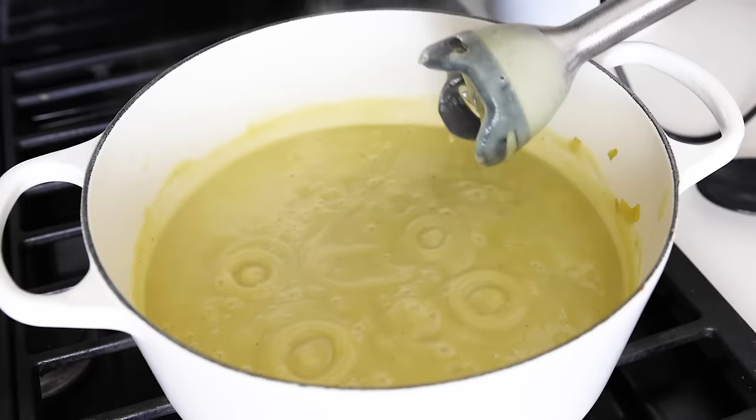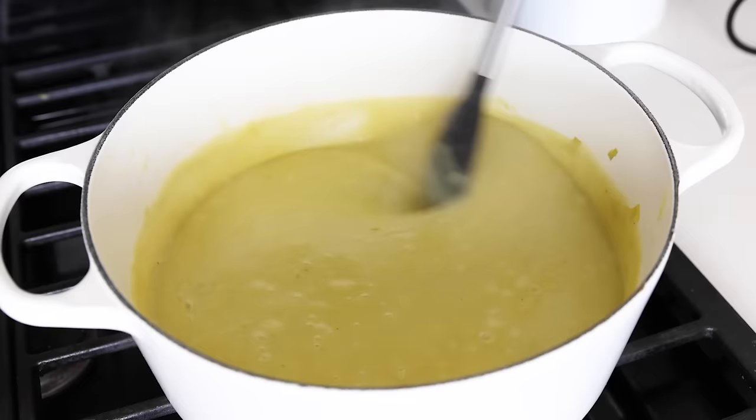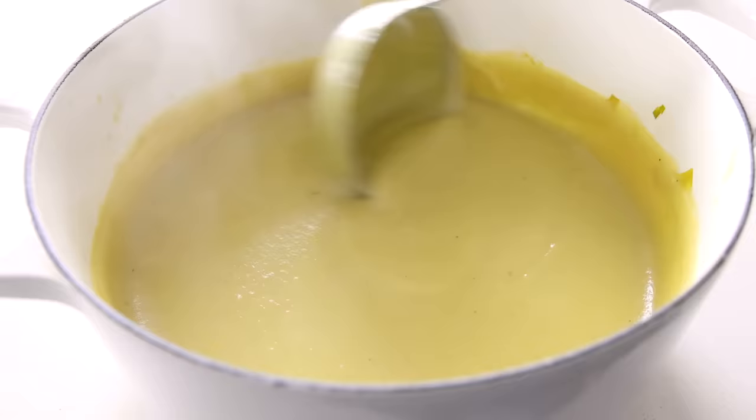When you're done, you'll notice that this soup has a fairly thick texture, thanks to the starchiness of the potatoes. You have options here: if you like it thick, you can keep it as written on the recipe on my website. But if you prefer a thinner, more watery soup texture, you can add one to two cups of extra broth to thin the soup down — and that will actually give you an extra serving as well. So it's completely up to you.